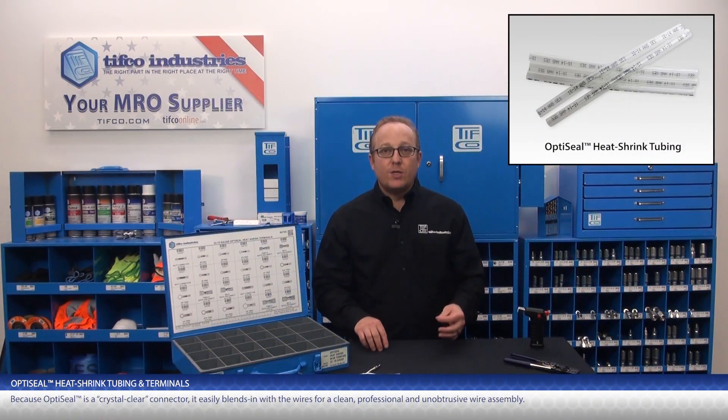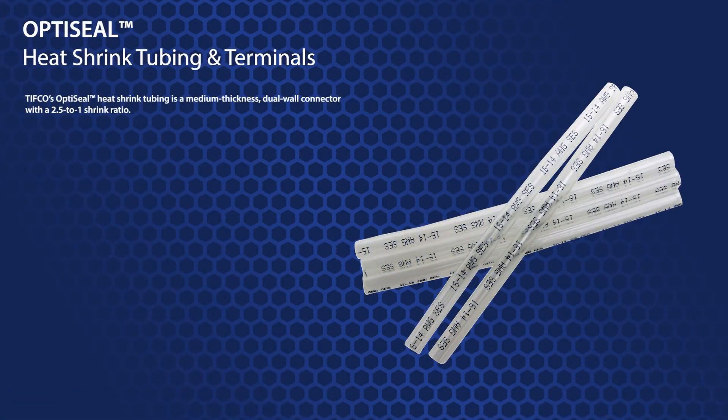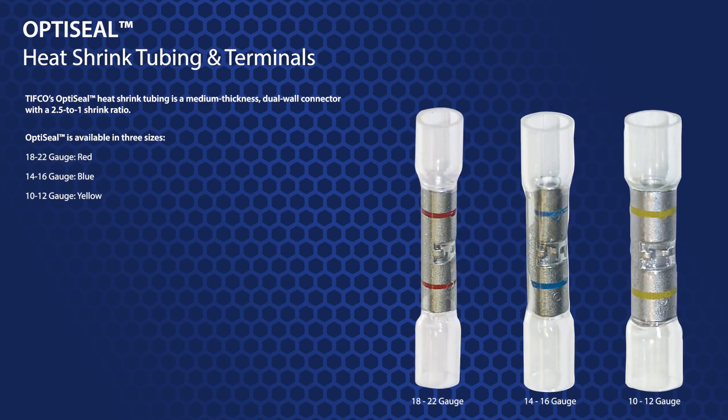Because OptiSeal is a crystal clear connector, it easily blends in with the wires for a clean, professional, and unobtrusive wire assembly. TIFFCO's OptiSeal heat shrink tubing is a medium thickness dual wall connector with a 2.5 to 1 shrink ratio. OptiSeal is available in three sizes: 18 to 22 gauge, 14 to 16 gauge, and 10 to 12 gauge connectors.